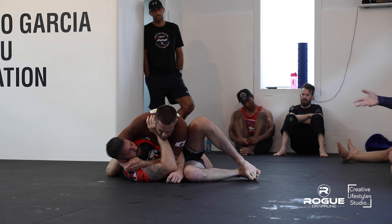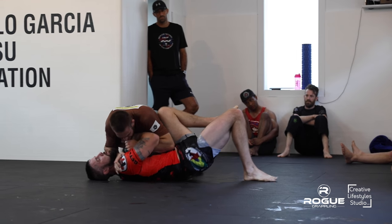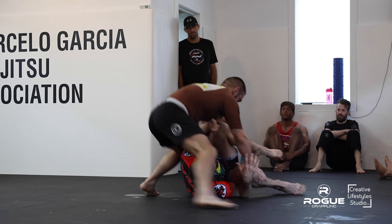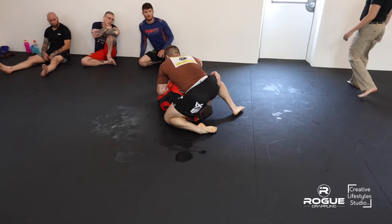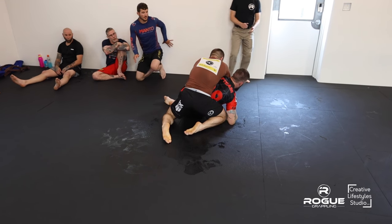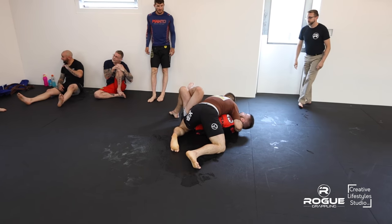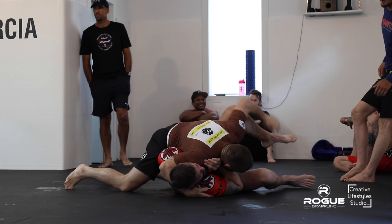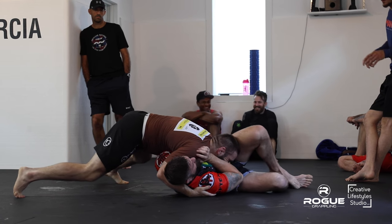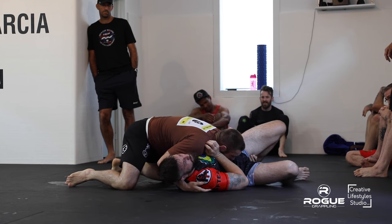Don't forget our other sponsors — the Kiro Pro-Am belt, Creative Lifestyle Studio. There's a nice Kimura — wow, very nice. There's not enough control of Chad's body to finish it, but he did a great job defending that. I thought he had it there for a second.